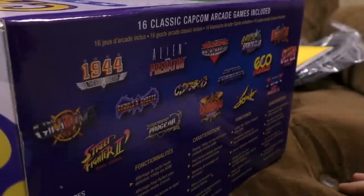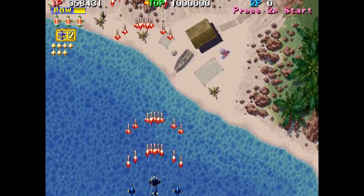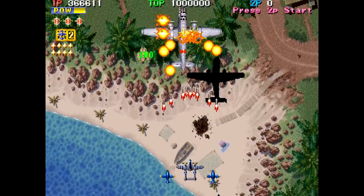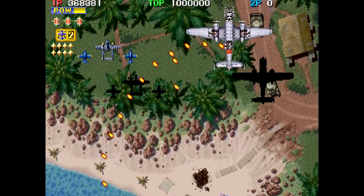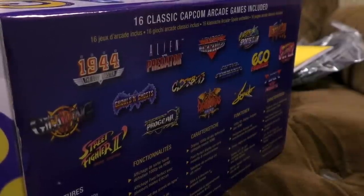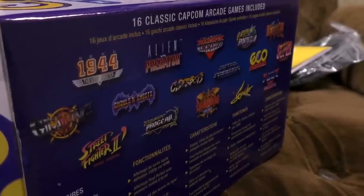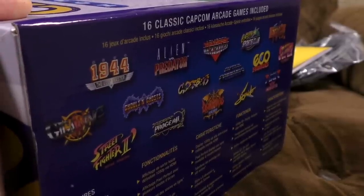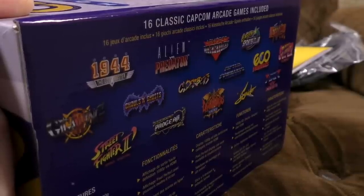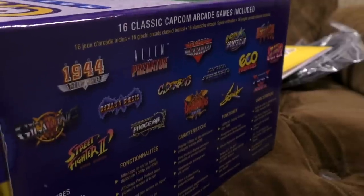Starting off with 1944: The Loop Master. That's a pretty old-school shooter — lots of fun. I think it's the fifth 19XX game. Started off in 1942, and I'm pretty sure this was the fifth one and it was the last one to be released in the arcades. I'm not really sure where you could play 1944: The Loop Master at home before. It was on GameTap, some weird online broadband service thing from years gone by, but that seems to be it.